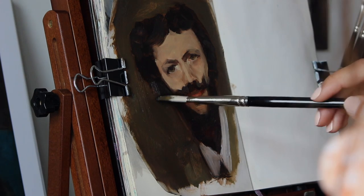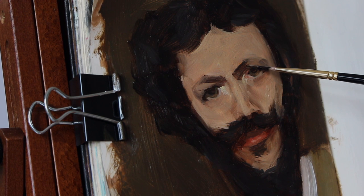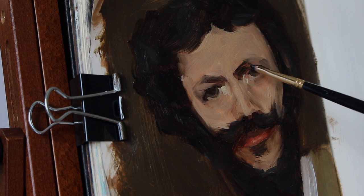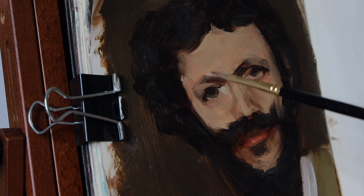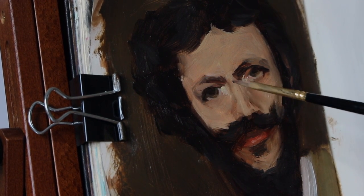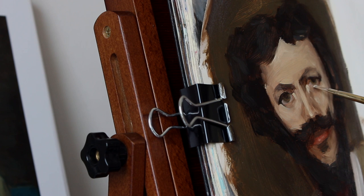The last thing that I noticed was that the beard is actually green. That was a funny one for me because I definitely don't think I would have naturally chosen the color green for a beard. But I just love analyzing Sargent's work because every time I look at it — it could be the same painting — and I'll find something completely different. So I had an amazing time painting this and learning so much about his process.